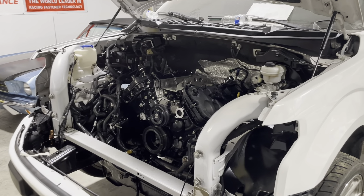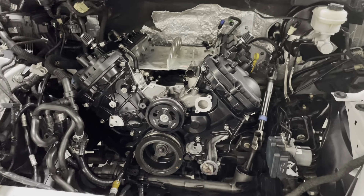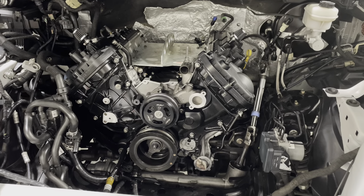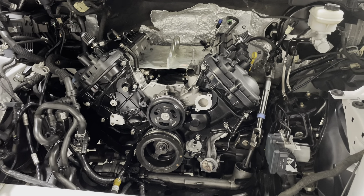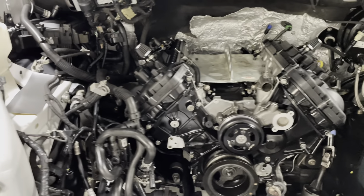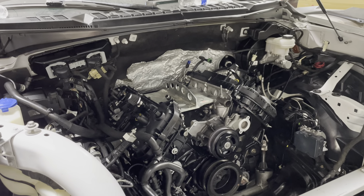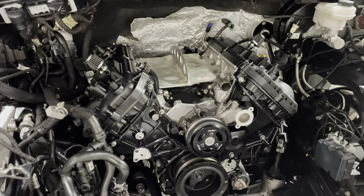Happy day at Plains Hot Rods. We've got the Gen 3 sleeved Ford's internal Coyote motor buttoned up and in to the truck. We had a bare block about five days ago, and after some wrestling today and several days of assembling, it's looking pretty good.